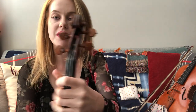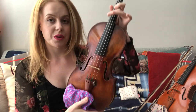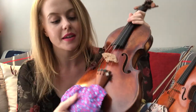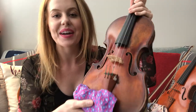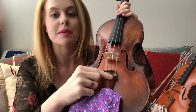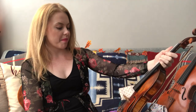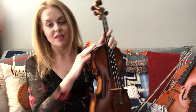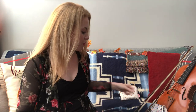Then you have the scroll and the pegs, which are very important for tuning. You'll also have some fine tuners down here. As a beginner, you should definitely have fine tuners — they're really, really helpful. Now let's talk about the bow for a second.